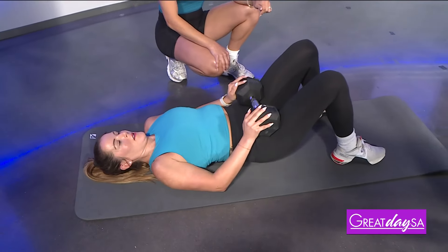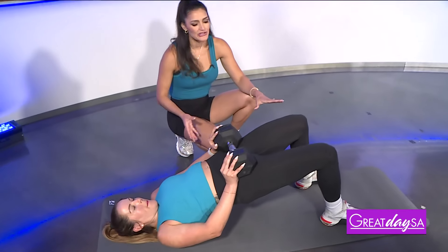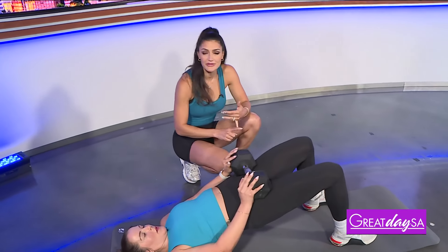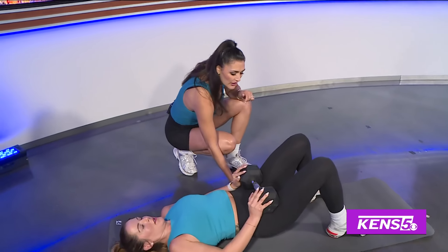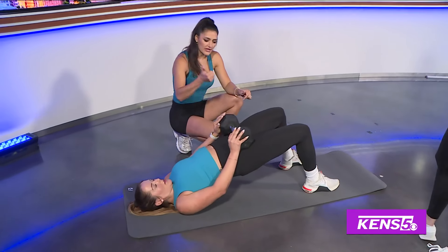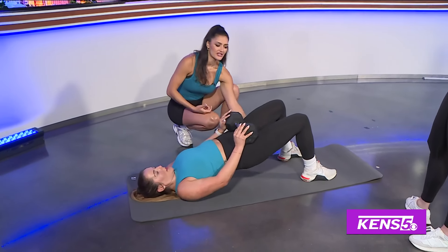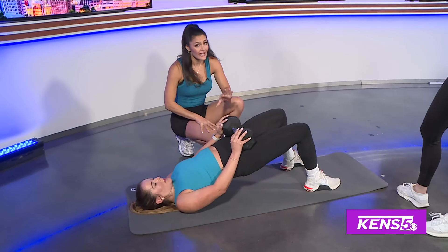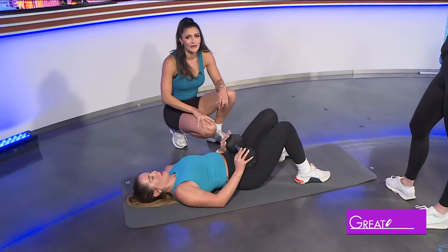And then I see we also have another movement going on over here. Mallory's doing a weighted bridge — this is all about glutes and hamstrings. As she raises her glutes up, there's a big activation happening back here. Her hamstrings are working and that added weight — she's got a 30-pound dumbbell — that's not light, so she's working hard.